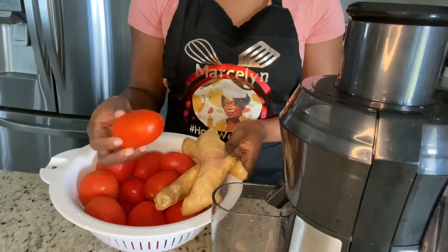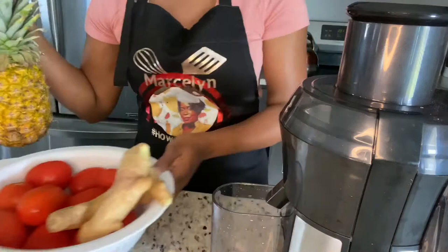We're gonna be making this right now and I'm so excited to taste it. So here I have my ginger, it's already washed, I have my tomatoes already washed, and I am going to peel my pineapple. I'm not sure if my juicer can juice the ginger, but yeah, only one way to find out.